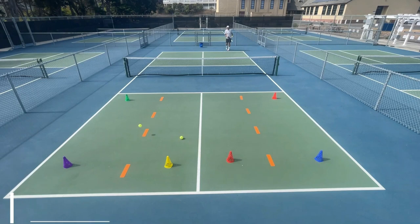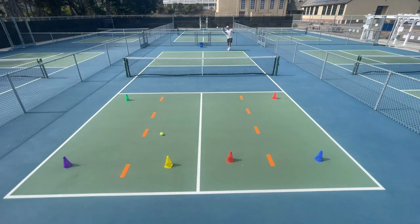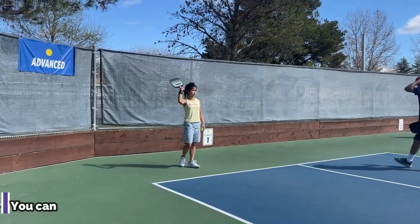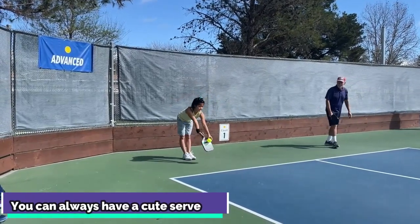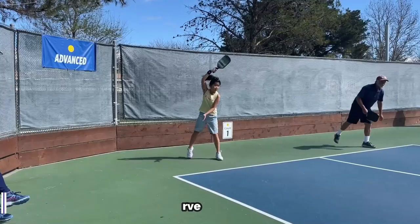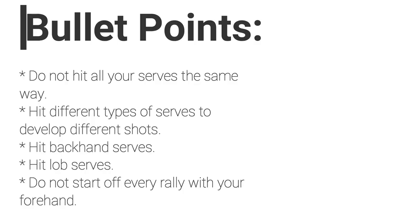Do not have just one serve — it is too one-dimensional. Be versatile. Pickleball is a lifetime sport, and a variety of shots will give you more options, better ball placement, and an all-around pickleball game. We'll see you next time.